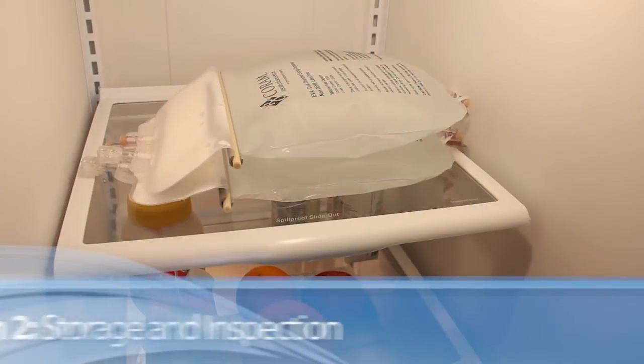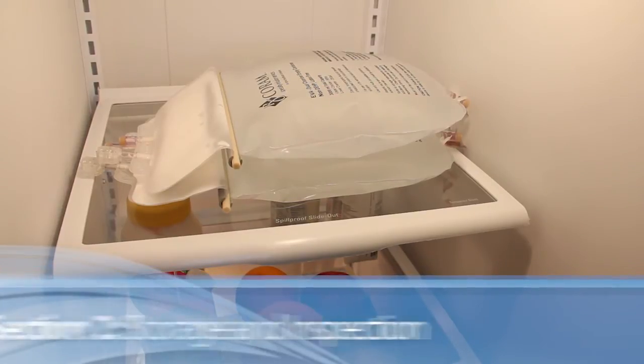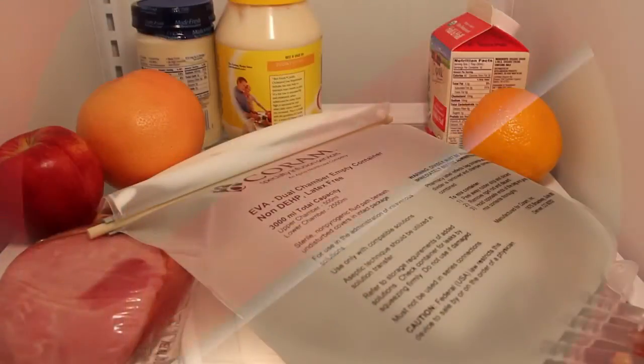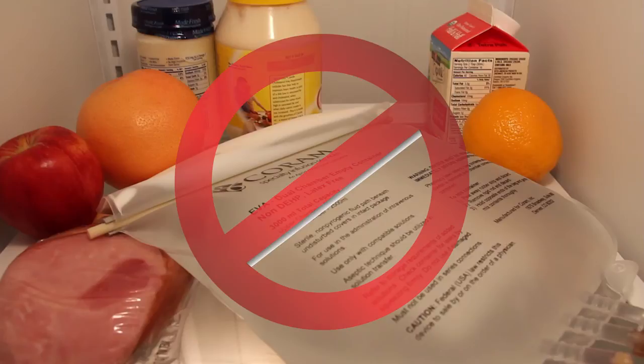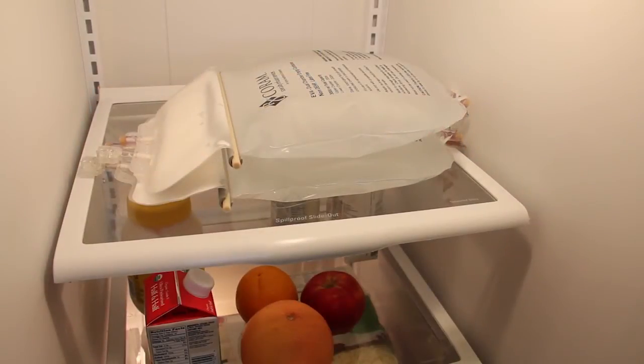Refrigerate your shipment of TPN as soon as you receive it. Do not stack more than three bags on top of each other in your refrigerator. Your TPN should be stored on an upper shelf that has been well cleaned, and no other food should be stored on the shelf. Be careful not to handle the TPN bag dividers until you are ready to use the bag.